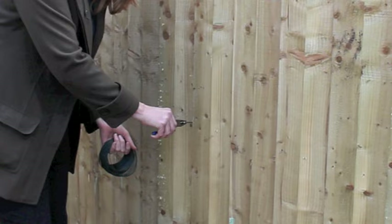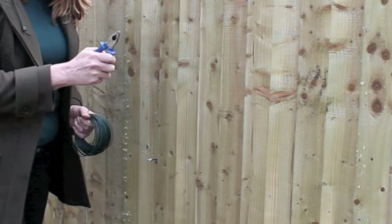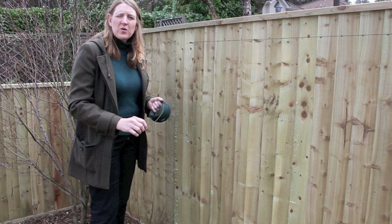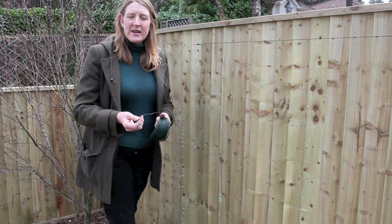We use these stainless steel hooks and we screw them into the fence to give a nice strong anchor point for the wires. I use pliers as well because it's very difficult to get it tight enough just using your fingers. I use a heavy gauge garden wire — it's available in any DIY store or garden centre, about five pounds for a 30-metre roll — and it'll last for many years. Being coated with green plastic, it's quite invisible when it goes on.